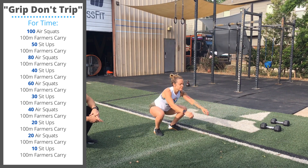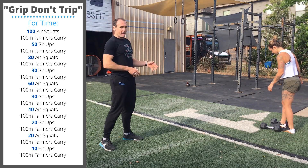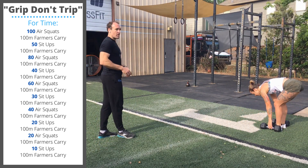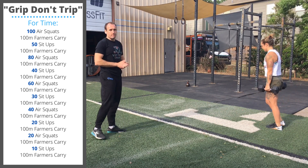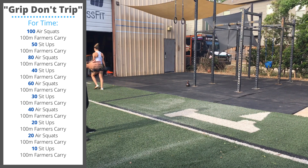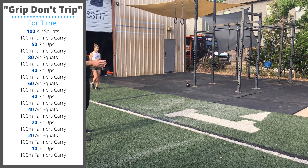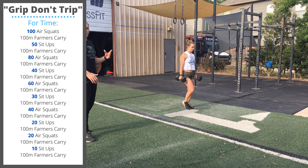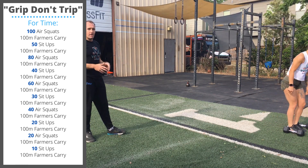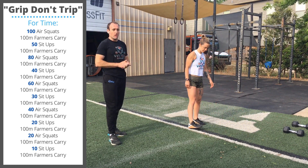100 air squats. Then you're going to pick up any two weighted objects — kettlebells, dumbbells, backpacks, suitcases — and do a 100 meter farmer's carry. We're focused on keeping the chest up. We don't want to see the shoulders drooping forward, and we definitely don't want to round the back. Focus on staying tall. This should be a walk — you want to build grip strength, so don't run even if the weights are light enough that you can. 100 meters will probably take you about a minute, so it's going to be pretty long.